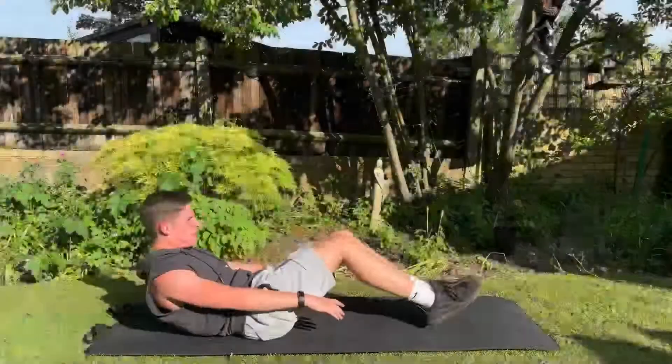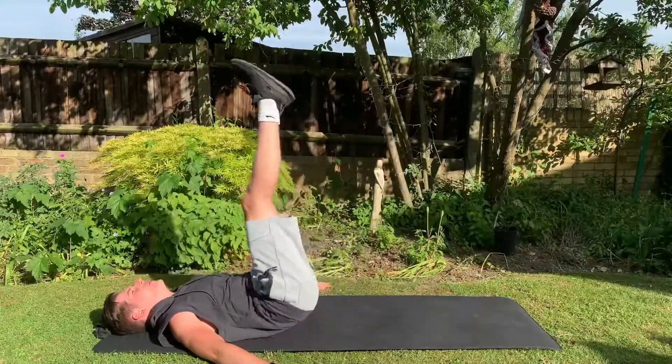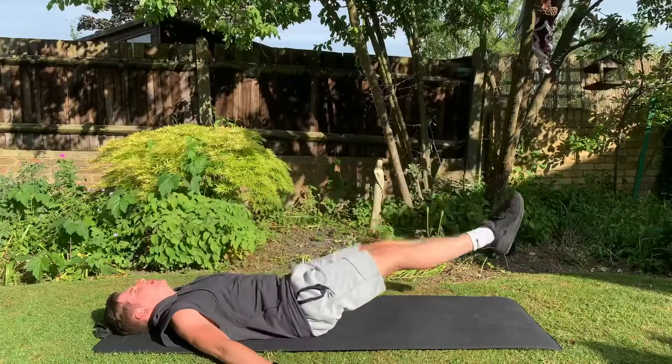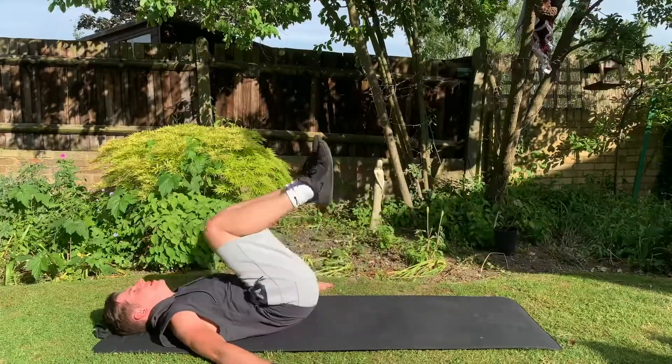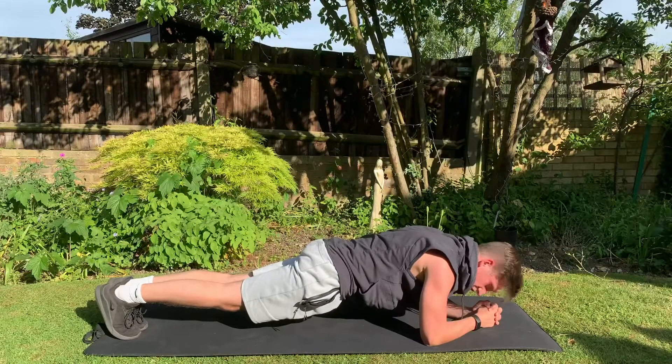We're using high intensity intervals for time on and then short breaks using compound exercises, working the whole of our core. Remember that's not just our abs — that's our obliques running down the side and our lower back. Remember our abs have upper, lower and middle sections. It's not just one big muscle.